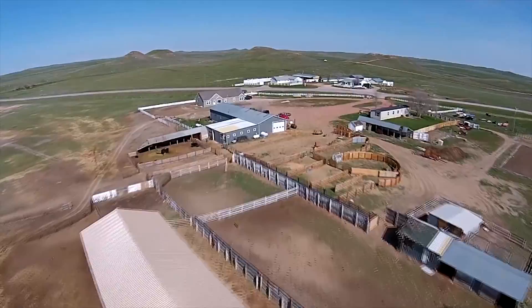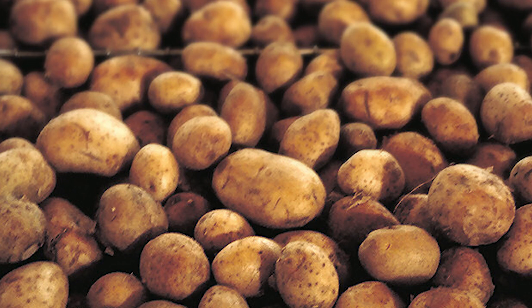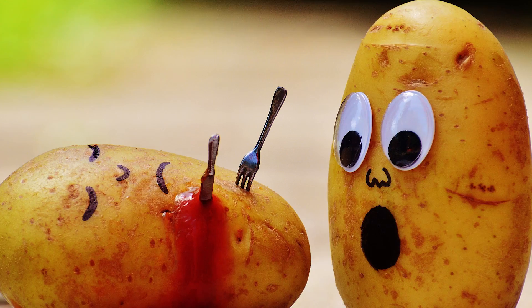Hi, I'm Erin and this is Our Wyoming Life. Potatoes are a humble vegetable but they are a requirement as a starchy side dish on the dinner plate. They can be boring, but when fresh from the garden they can be transformed into something magical.